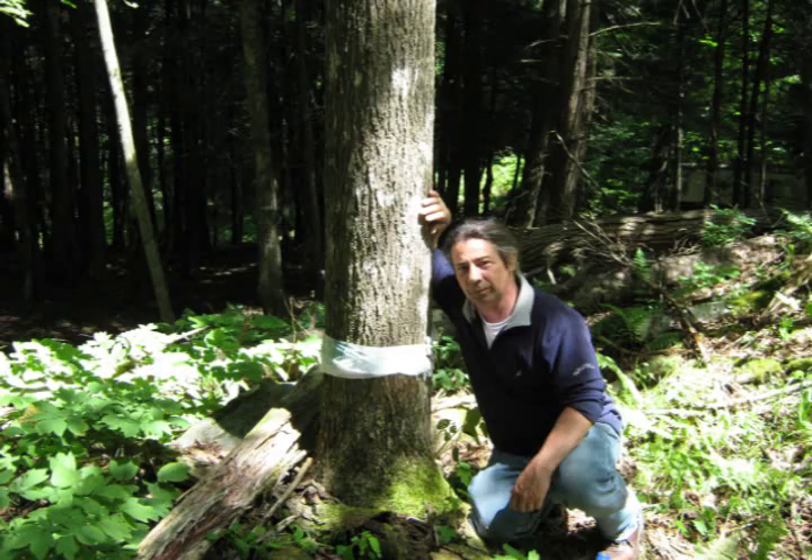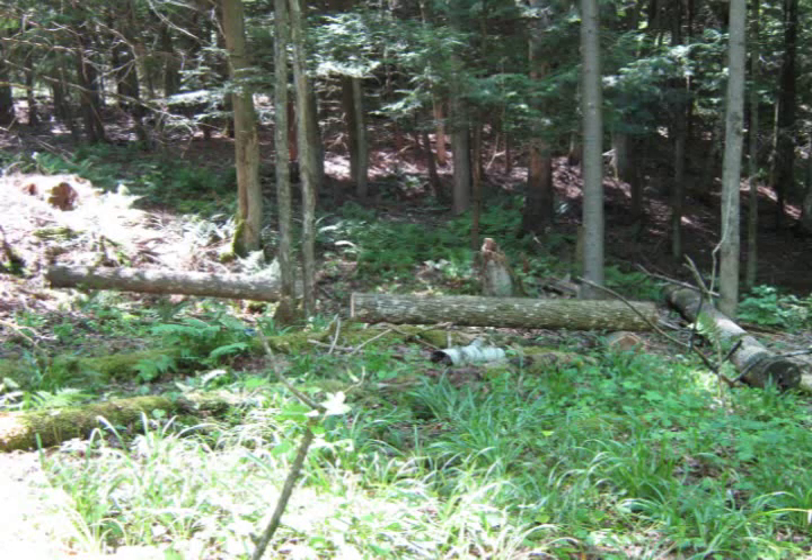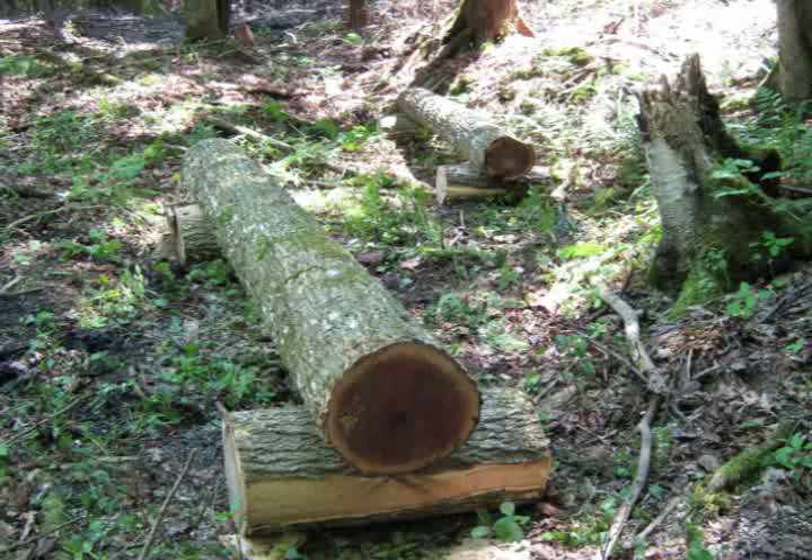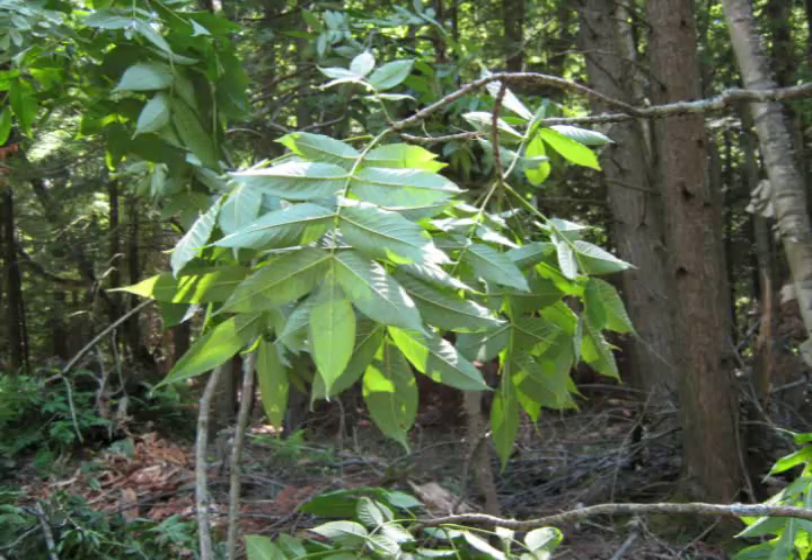This is a black ash tree, also known as brown ash, and it grows in swamplands. All these images were taken in July and August when I cut the tree.